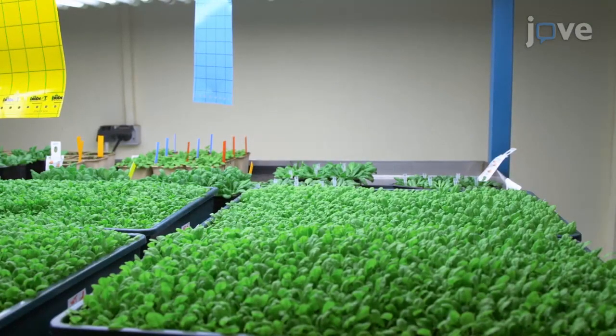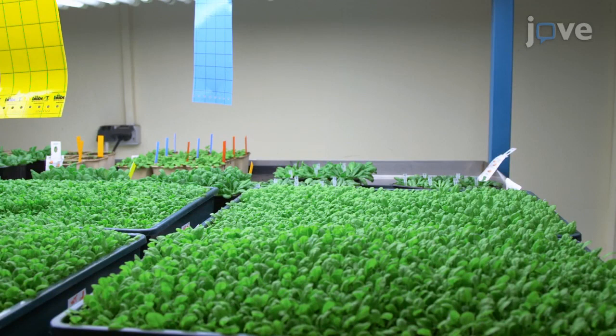To begin, grow Arabidopsis plants for five weeks with a 12-hour light cycle at 23 degrees Celsius in the day and 18 degrees Celsius in the night, with a light intensity of 150 micromoles per square meter per second.